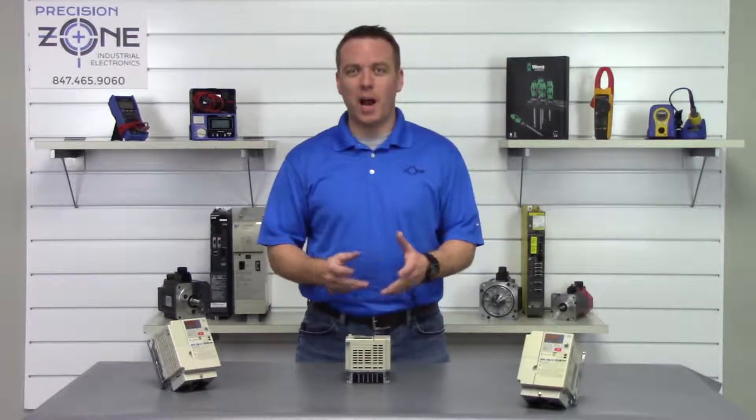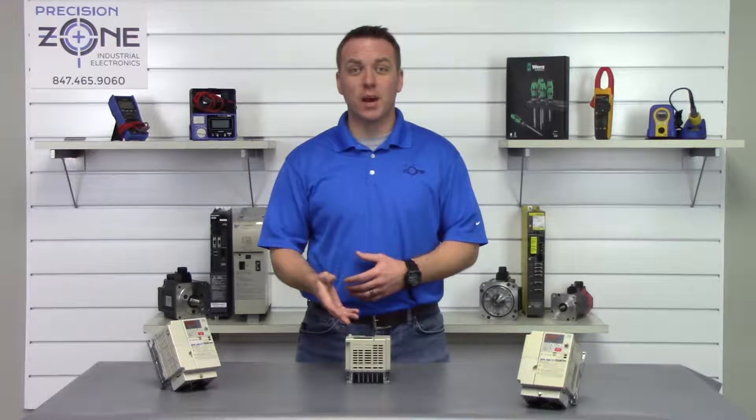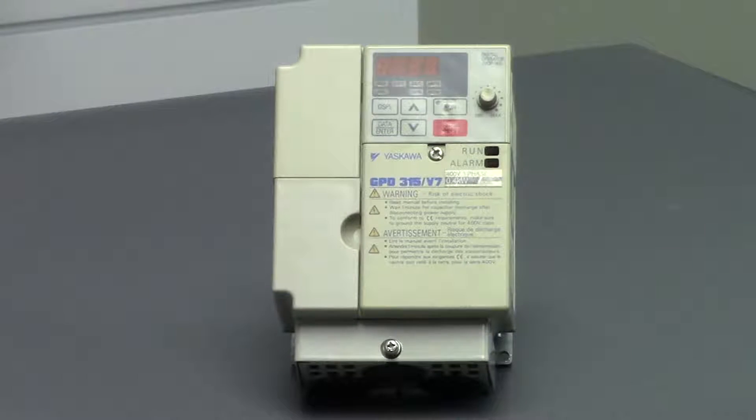Hi, this is Rob of Precision Zone, and I'm going to be talking about some of the inverter alarms that can occur on Yaskawa's CIMR V7 series of inverters.